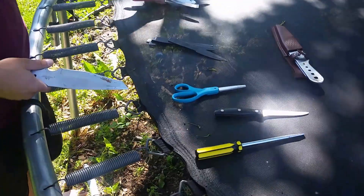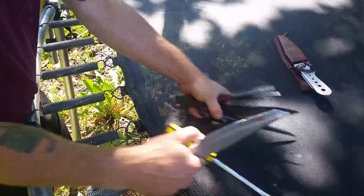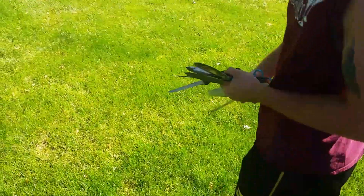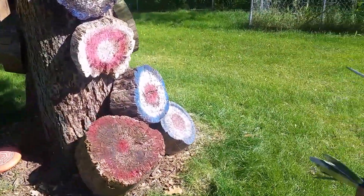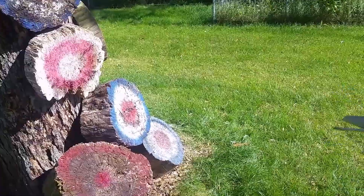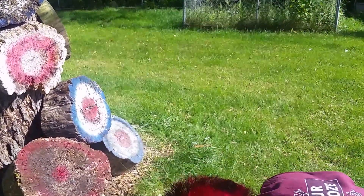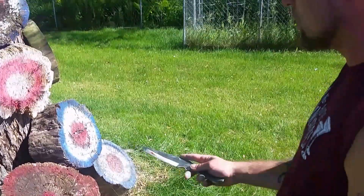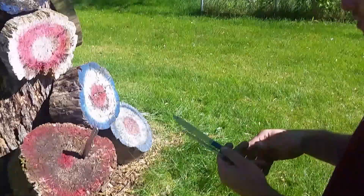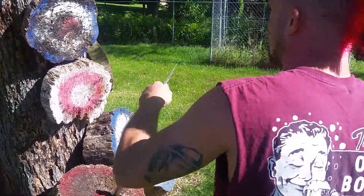I'll demonstrate how to do this. I'll bring some of these things over there and throw some of them. I've got knife targets over here — I made these out of cottonwood because it's soft. You can use hardwood too if you want, just soak it in water so it's soft. Here's a big throwing knife, and here's some butter knives.